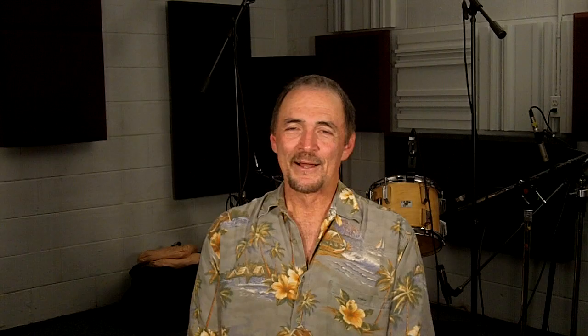Well, I hope you liked that tip. You can get more information on my DVD Guitar Playing for Songwriters, which comes with a workbook with charts and diagrams. We talk about color chords, connector chords, chord voicings, rhythm patterns, the number system, and a little music theory.